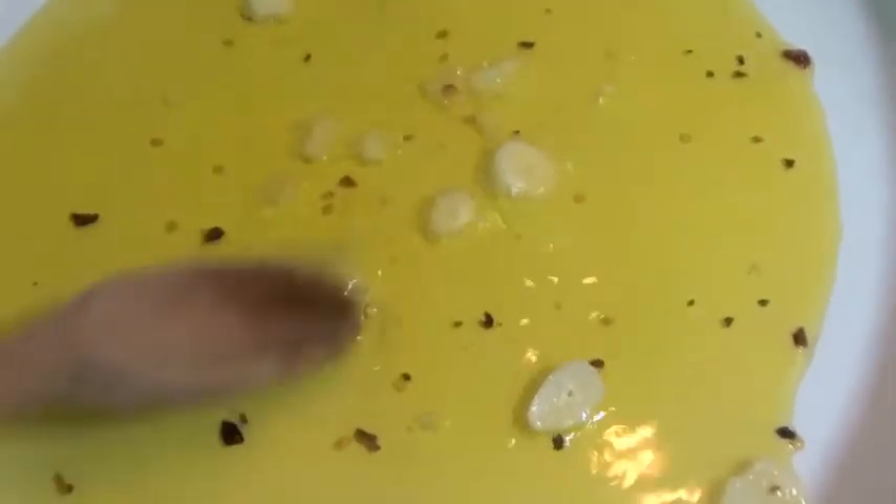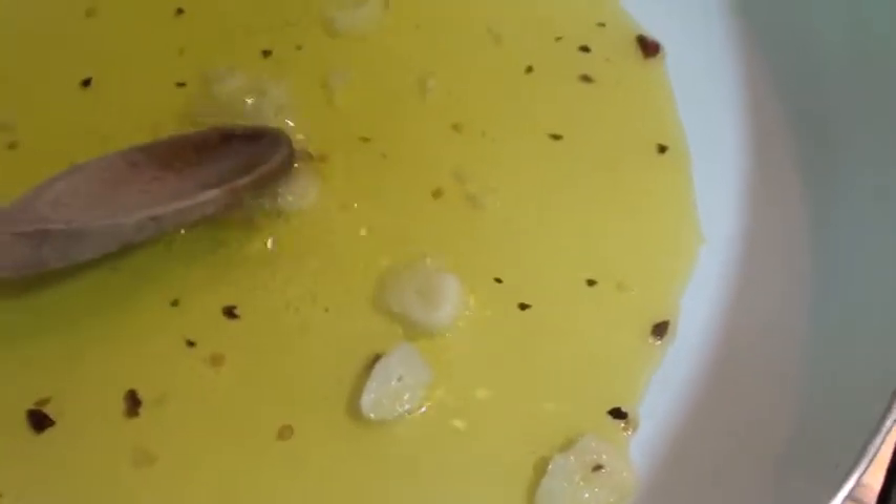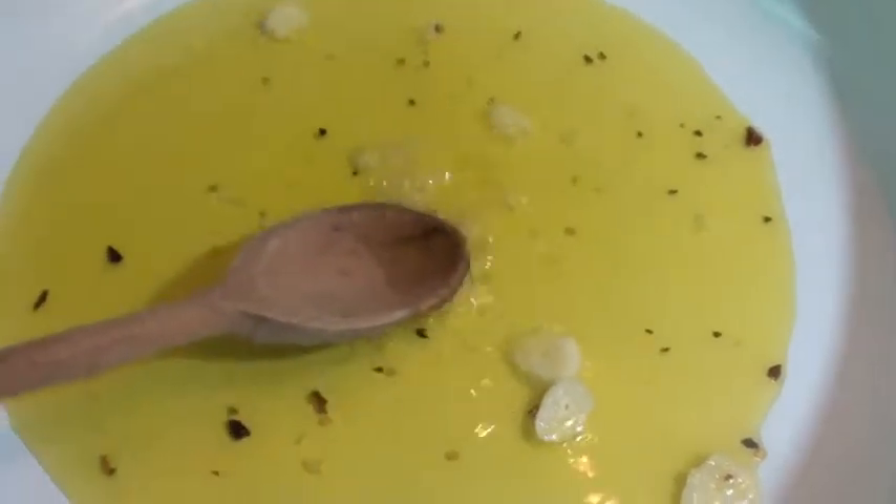You see? Extra virgin olive oil. This is the first step. Fry a little bit the garlic until it comes a little bit brown, and after we make the second step.